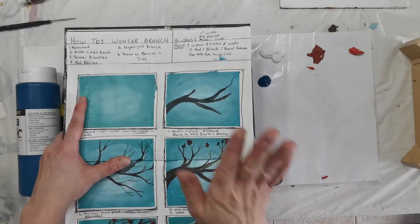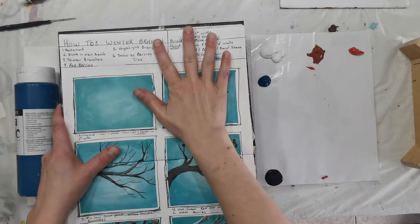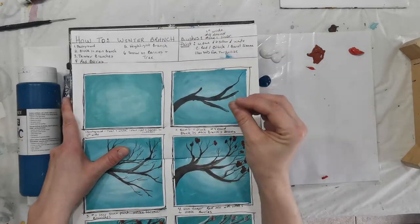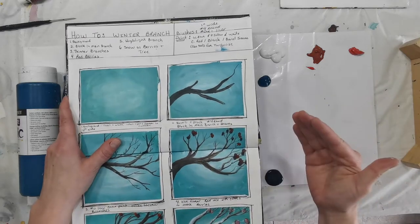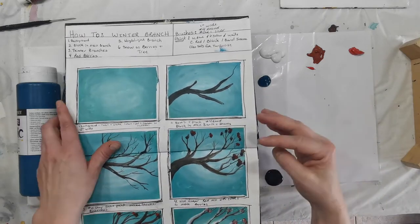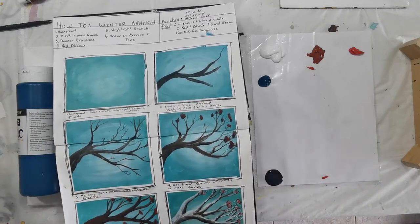Hey guys, it's Maggie Milo here and I'm back with another introduction. We're actually going to be working right now into our beginner acrylic lesson. So last week we focused on an introduction into it, kind of all the bits and pieces and the working parts of it, as well as all the supplies.